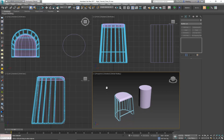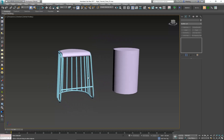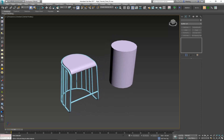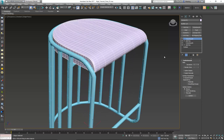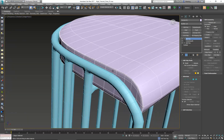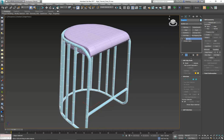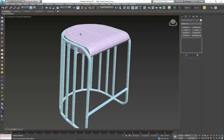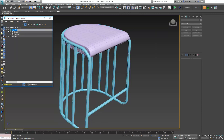Hey everybody, welcome to the second video where we continue with unwrapping and preparing this model for texturing in the third phase. This is where we left off in the first video, so if you haven't watched that one go ahead and check it out. First I want to get rid of the cylinder placeholder, delete the turbo smooth on top, then quickly rename these two: seat underscore LP for low poly, and frame underscore LP. I'll put both of these into their own layer called low poly.